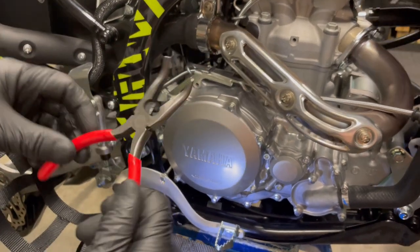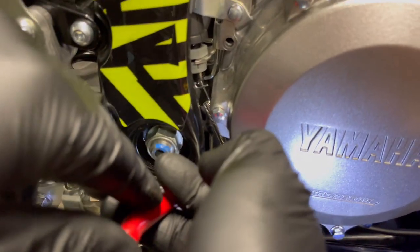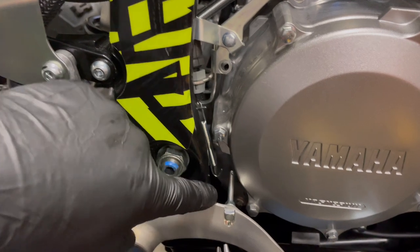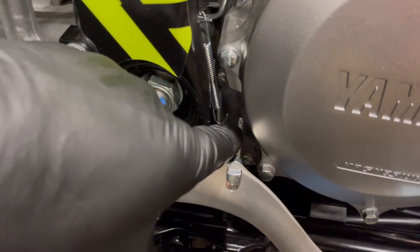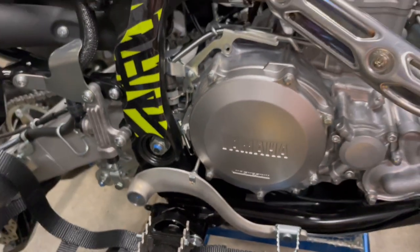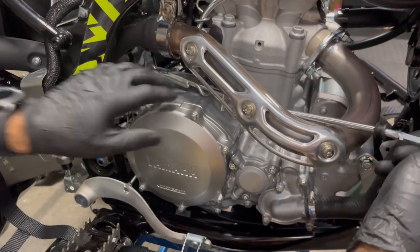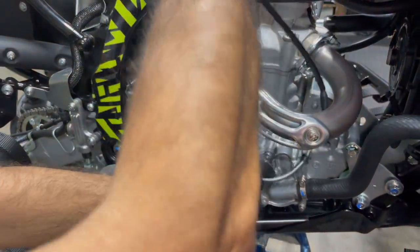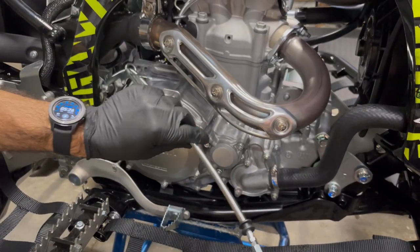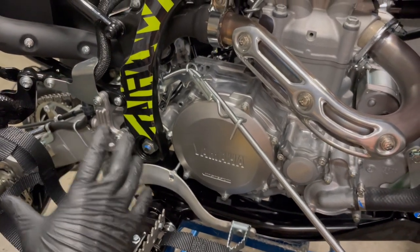Straight or curved needle nose pliers work. Grab and fish that spring out of that little hole right on the end — fish it right out, perfect. We already loosened the other side. Take our cable — watch you don't let it whip you in the head or hit the camera crew. Now we're going to move to the back of the machine, to the swing arm, and loosen up the rest of the bolts.